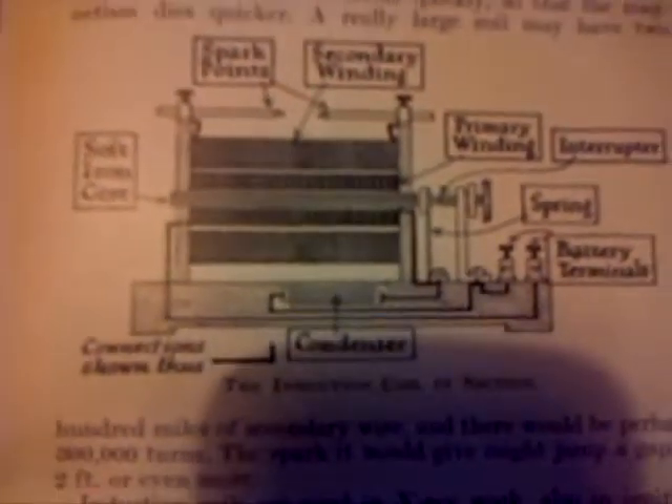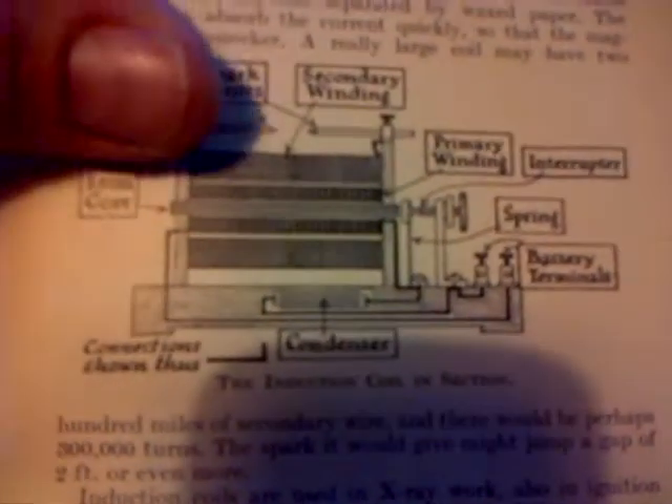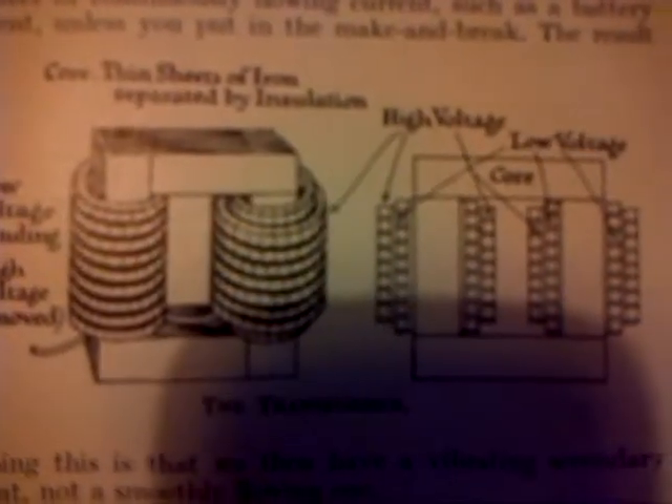Now, you look at these old books and they're really good actually — well worth what I paid for it. Pretty neat. It goes on to explain transformers and things. I wonder what else there might be in here. Yeah, it tells you about induction. Let's see if there's anything else of interest.